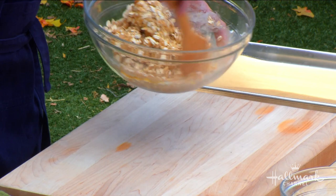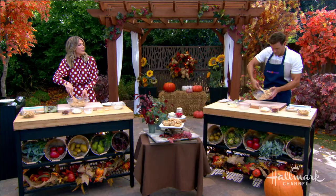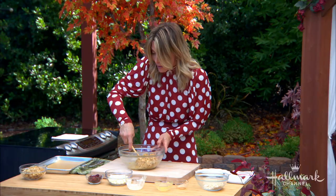My father-in-law went to culinary school and he was so impressed with this. At first he was like, 'Oh, it's just another cookie.' And then the next morning I said, 'What happened to all the cookies, Joel?' He ate all the cookies.